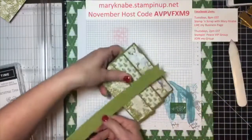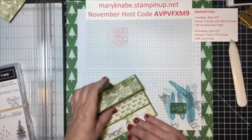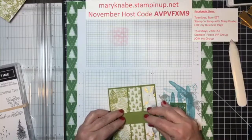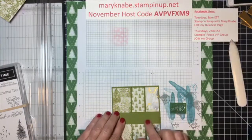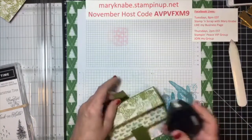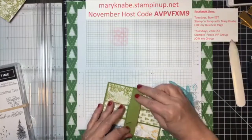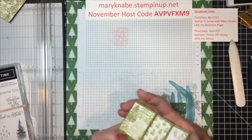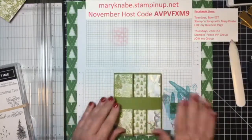So now I'm going to work with this belly band. Again, it's one inch wide and I started with it being 11 inches long. I simply cut one end with the banner triple punch. I'm going to adhere this — and again, you only want to adhere the belly band onto itself because you want to be able to slide it on and off. This is what holds your card in place for mailing or handing out.